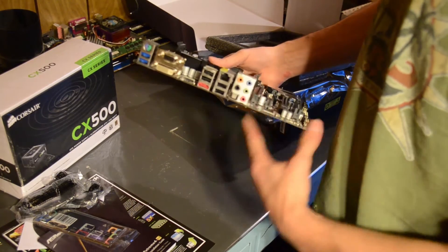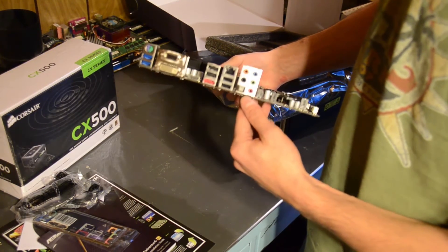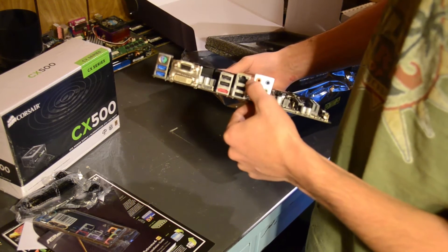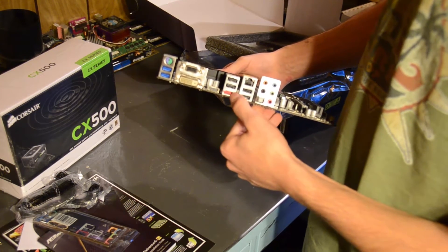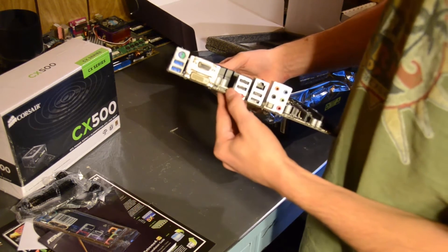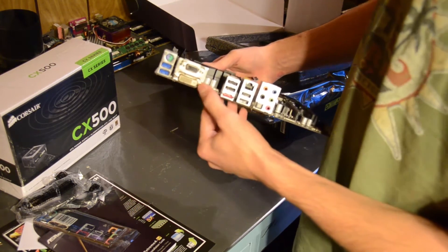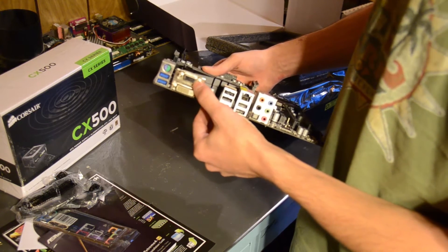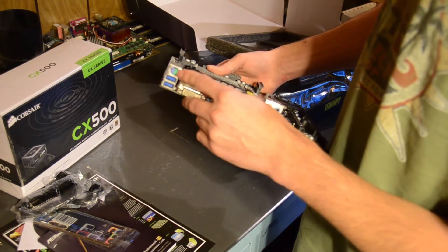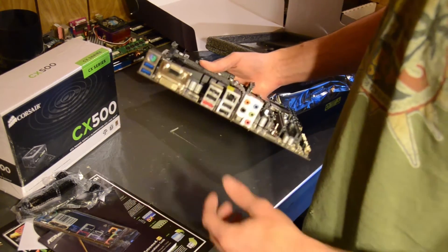On the back, we have our standard 7.1 channel audio. We have USB 2.0s, our gigabit ethernet, our eSATA, and two more USB 2.0s. We have an HDMI output, a DVI output, a VGA output, two USB 3.0s, and also your PS/2 mouse or keyboard combo port.